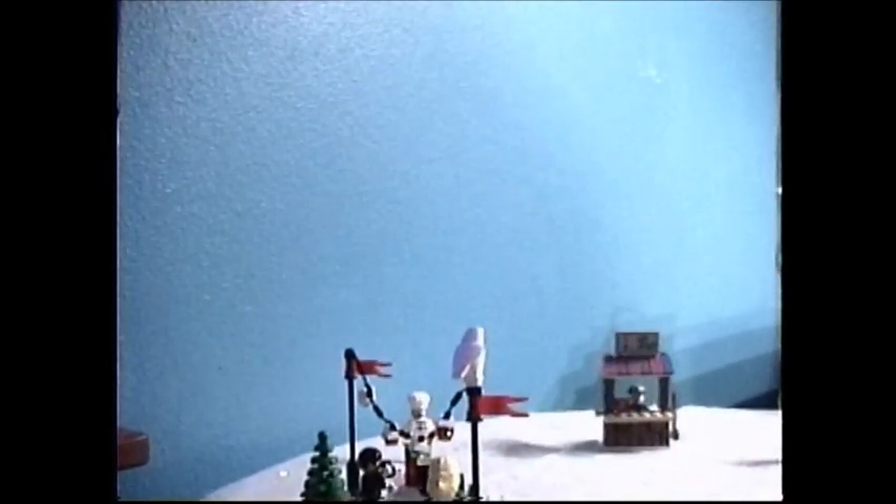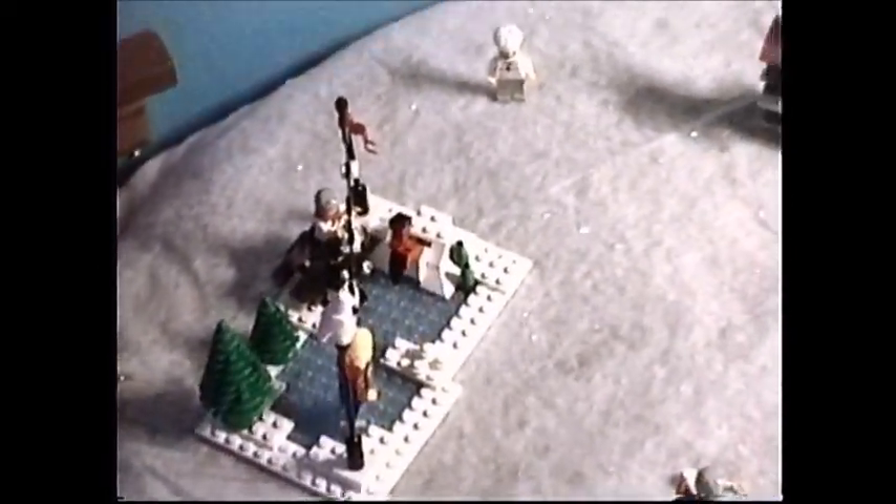Let's go ahead and put our skater onto the ice rink here. You have to have some one-by-one tiles underneath the skater's feet in order for him to stand on there. So for now, anyway, he's just taking a time out on the bench.